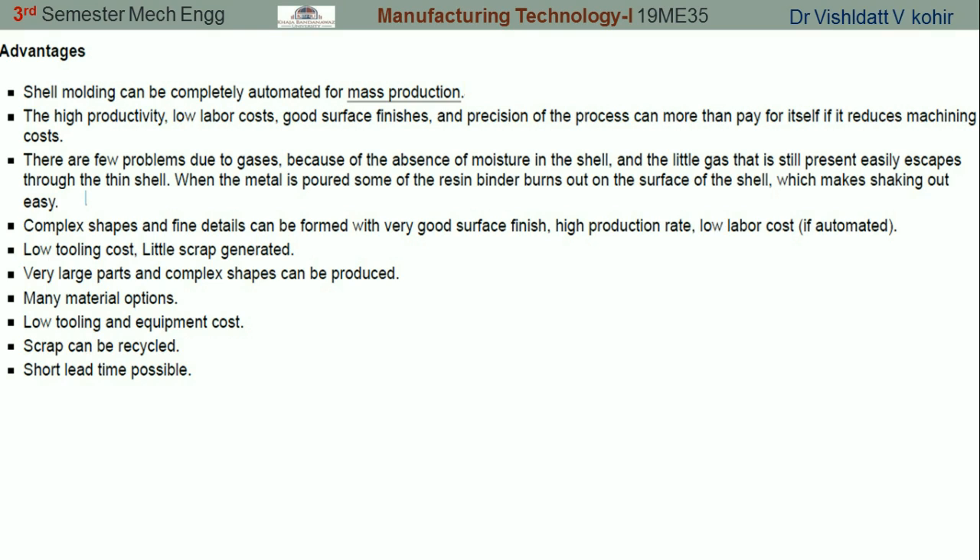Very large parts and complex shapes can also be produced, but the shells must be handled very carefully. Many materials can be used, scrap can be recycled, and it takes a very short lead time. These are the advantages of shell molding.